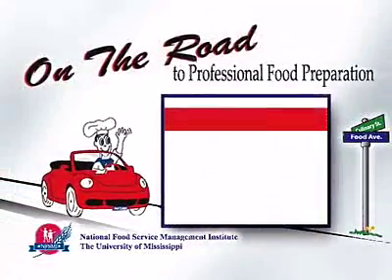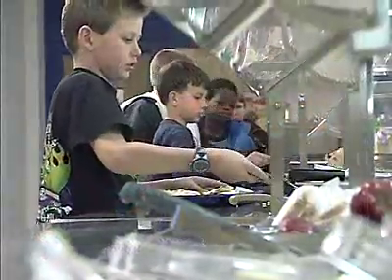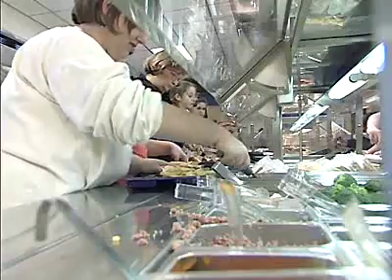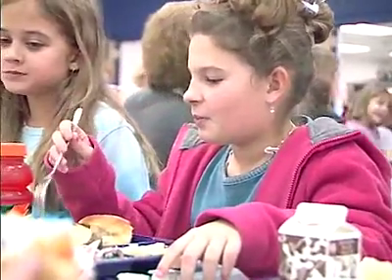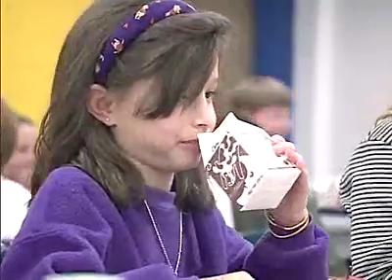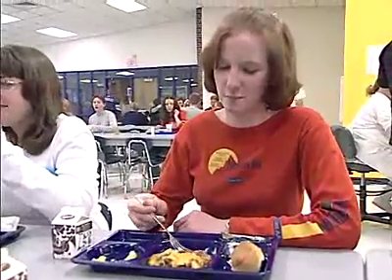The next stop on the road to professional food preparation: portion control. Using proper portion control provides the correct serving size to meet the nutritional needs of children and assures that the USDA meal pattern requirements are met. Proper portion control guides the ordering and preparing of food, serving a consistent yield and portion size. Customer satisfaction increases when students receive equal food portions.